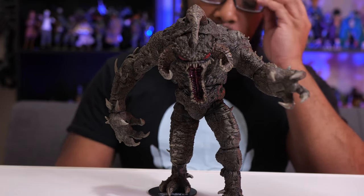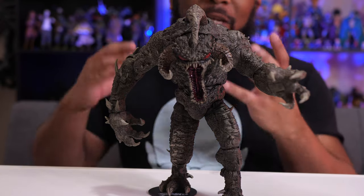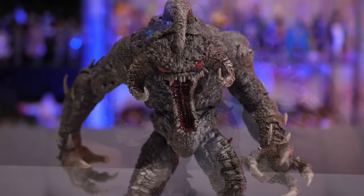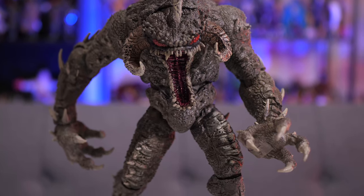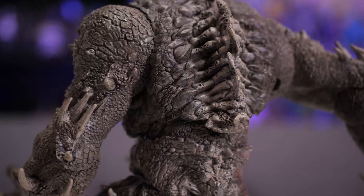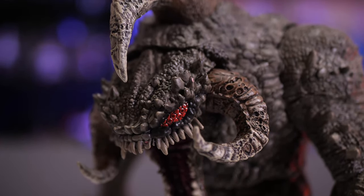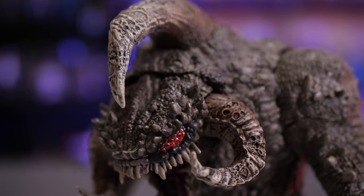I can go on and on about the detail — I'm going to roll some b-roll close-ups so you can see the amount of detail put into this sculpt. If you look on the back, you can see that really cool spine and all of the scaly bits all around Violator, plus all the exposed bone, the spikes — just everything is done so well.